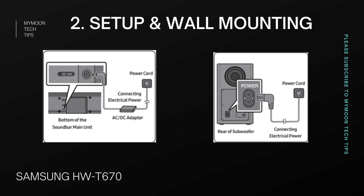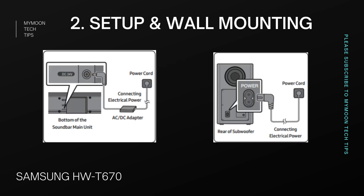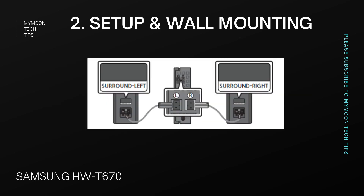This is one of the soundbars which has a lot of accessories in the box. The box contains a soundbar main unit, subwoofer, remote control with batteries, power cords, AC adapter, one HDMI cable, wall mounting bracket and accessories. Along with this, we get a wireless receiver module used to pass the signal to the rear speakers, surround speakers, a power cord for the wireless receiver, and a speaker cable for the rear speakers.